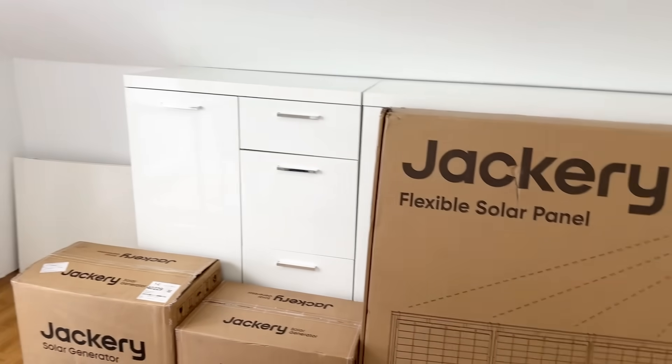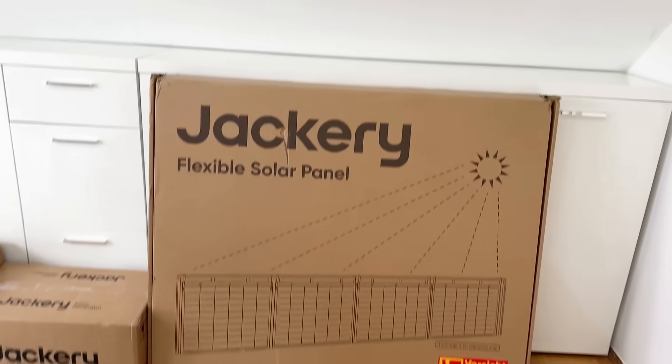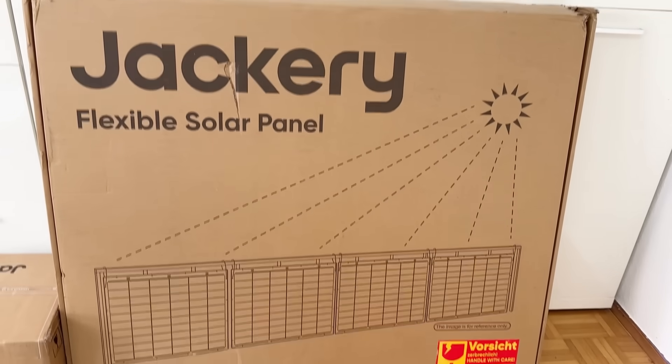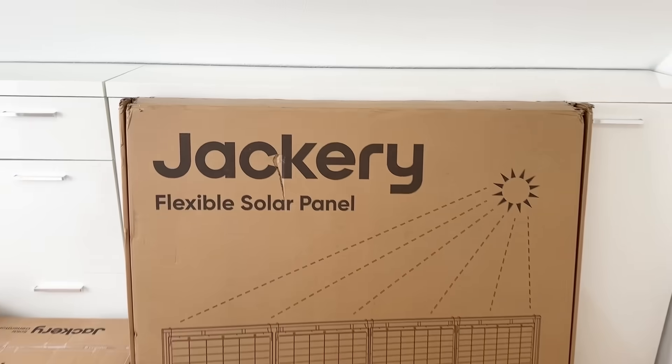Anyway guys, today we're supposed to install a balcony solar energy system from Jakari. We have everything here. It's a flexible solar panel, four sections. This is what we're installing on the balcony.